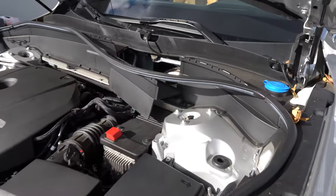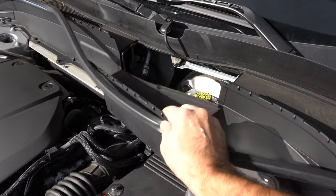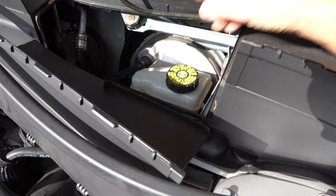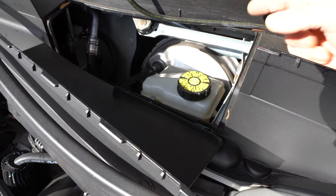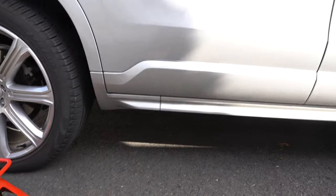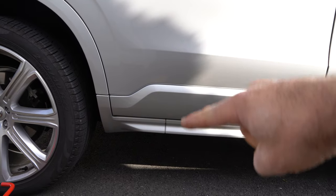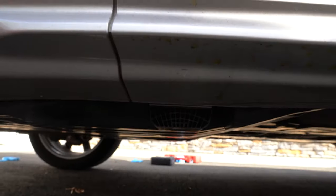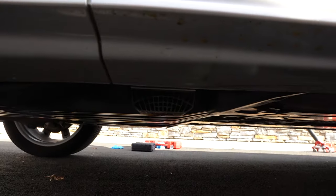First thing you do in the engine bay: pop off these plastics and loosen up the brake reservoir cap. That will allow you to back up the piston a little easier. To jack up the car you need to locate the jacking point. In the back of the car there's a little line on the rocker — if you go below the line, you see right there, that is your jacking point.